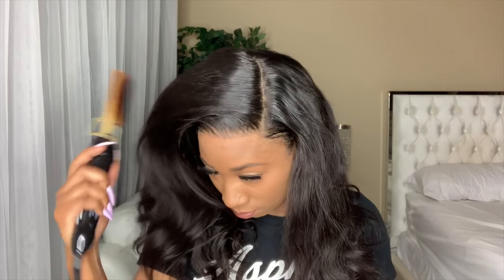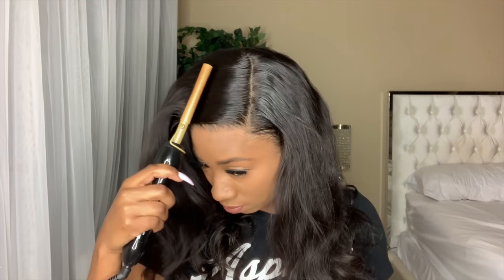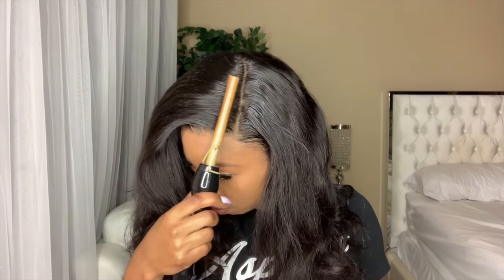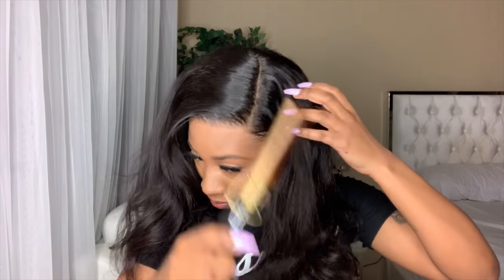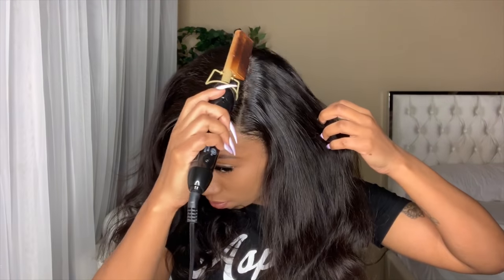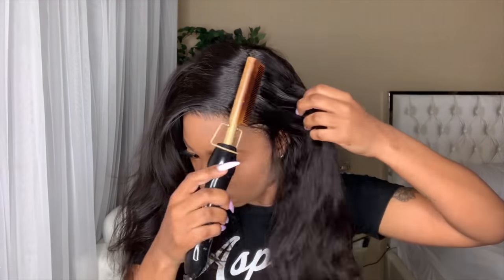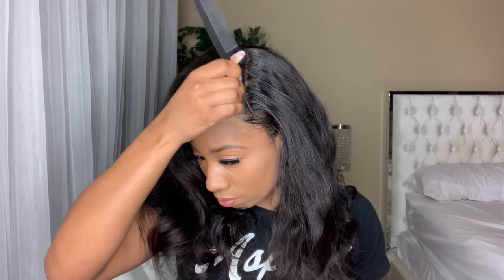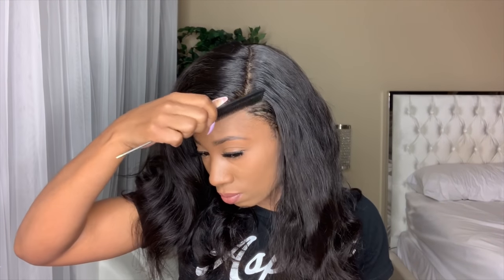I'm going back across with my makeup just to touch up the spot from the alcohol. And I am now trying to style this and give it a flat appearance at the top. I did get this hot comb from Amazon — I will leave the link in the description box for that, and also for the Cara Cara Wax Stick.